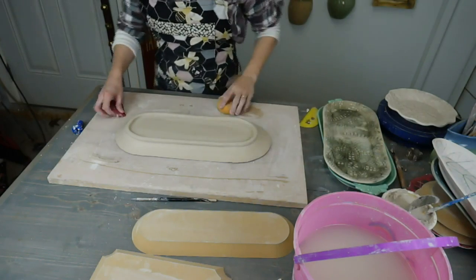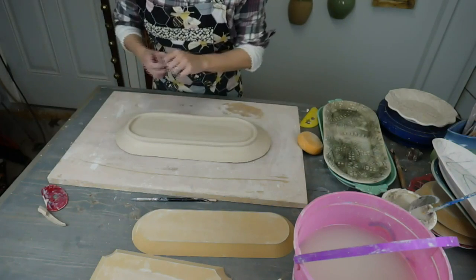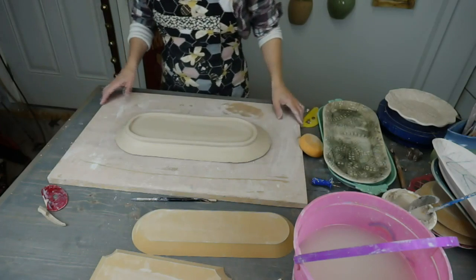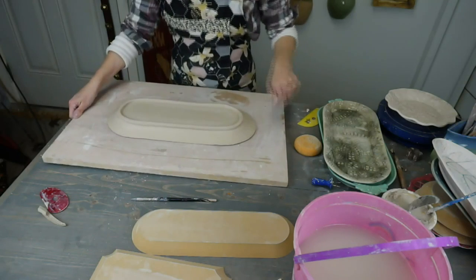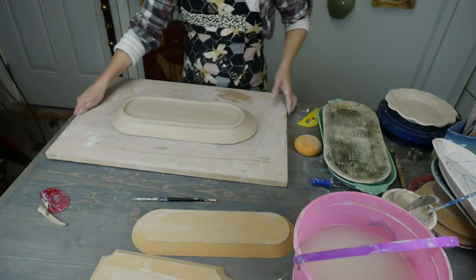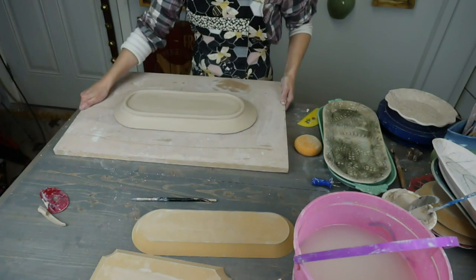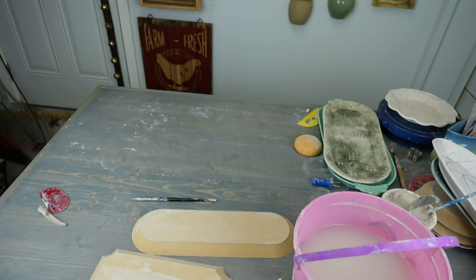This will dry overnight with plastic on top of it. Just drape a sheet of plastic and let it set, and then tomorrow I'll flip it off. That's the first step — just let it sit overnight. Don't rush it to take it out of the form. If you rush, it's going to collapse or you're going to have some slumping on your plate, and you don't want that.